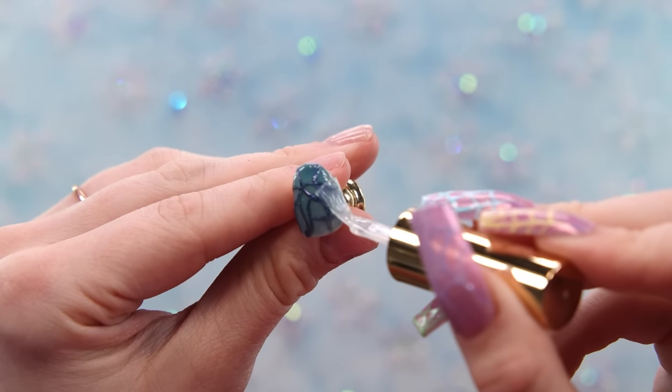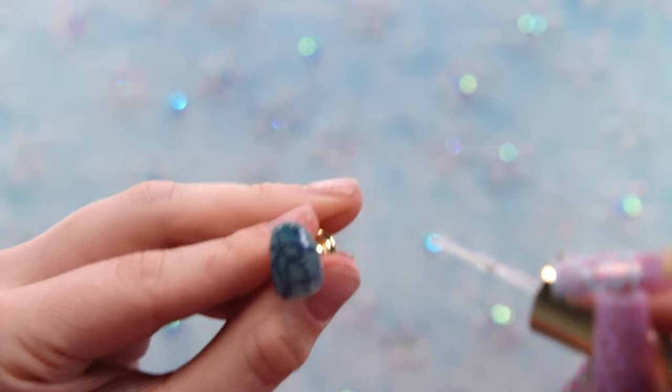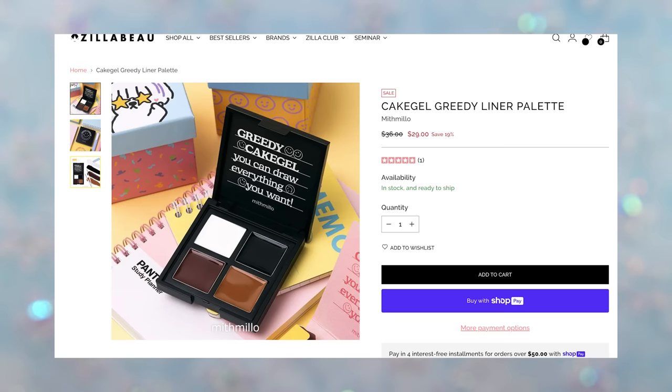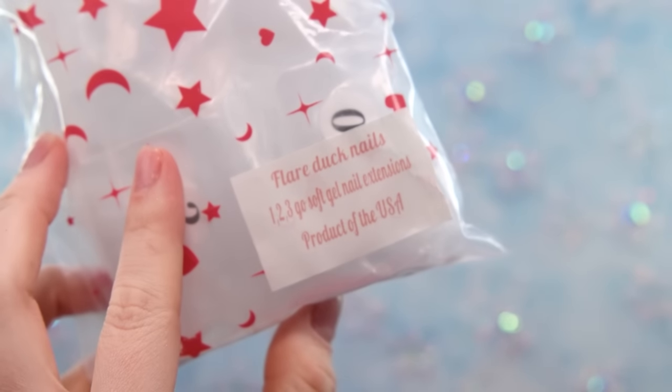That's pretty much it for all the stuff from Shop Quistal. The chrome palette and the Bevla gels were from Sweetie Nail Supply and Zillabue. Next up are the tips themselves that I'm going to be using today — I'm dying to show you guys. We have full-cover duck nails!